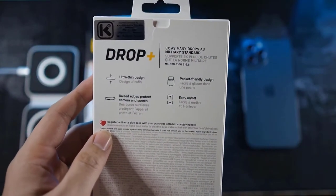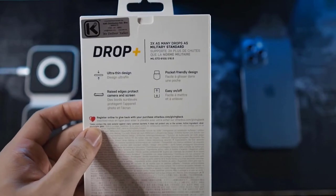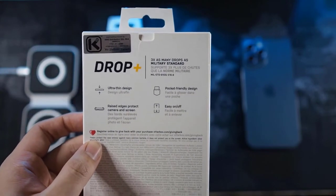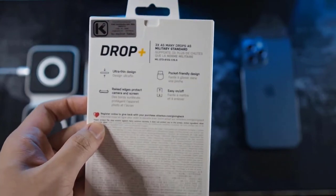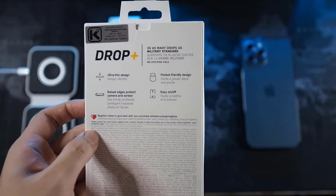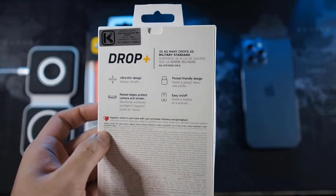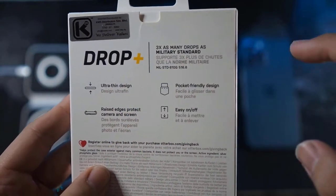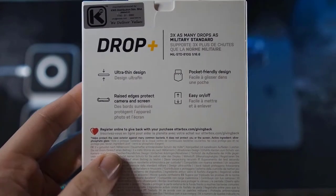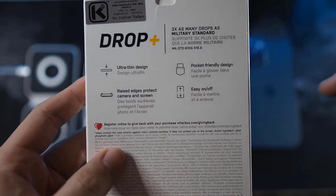It's MagSafe compatible and 5G compatible. The packaging is from KWS Distribution, which is the official distributor in Malaysia. If you're interested in getting this case, you can DM me on Instagram at DroiTech underscore official. At the time of filming I don't know the retail price yet, but I'll leave it in the description.